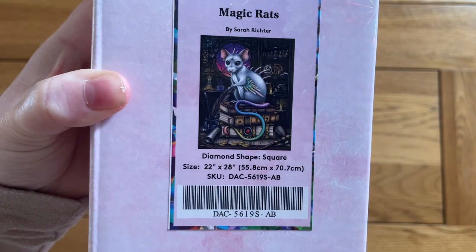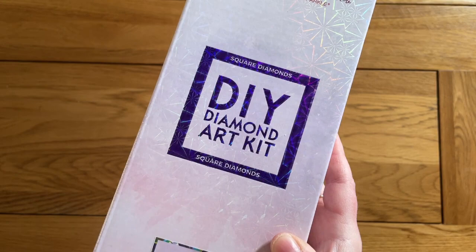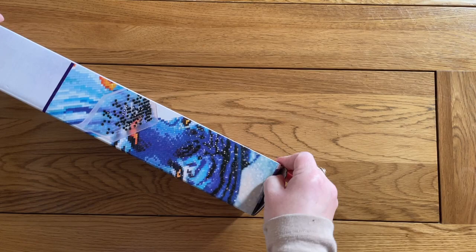I think this is one of those ones that's going to look amazing when it's done because of all that dark background — it's going to be really sparkly. It's 55.8 centimeters by 70.7 centimeters and it has square drills. You can always tell with Diamond Art Club what shape diamond they have because you'll either have a blue square for square drills or a pink round circle for rounds.